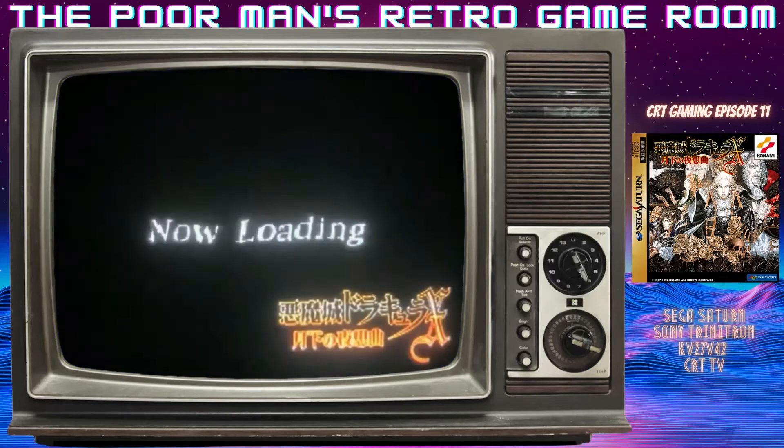Very cool. Pretty hefty load times on the Saturn version.